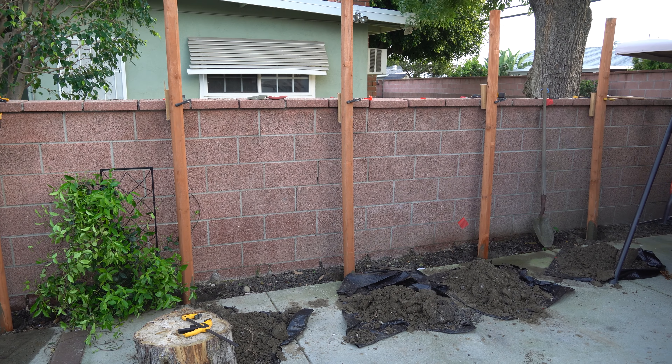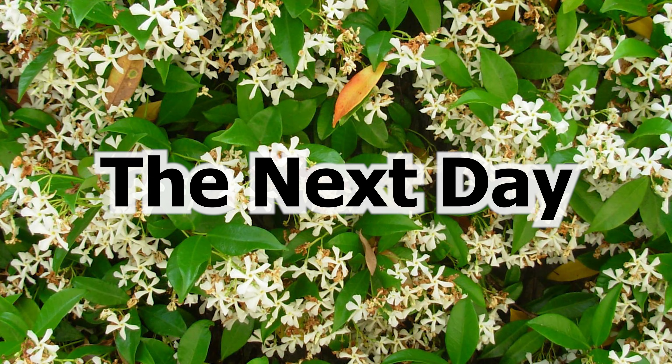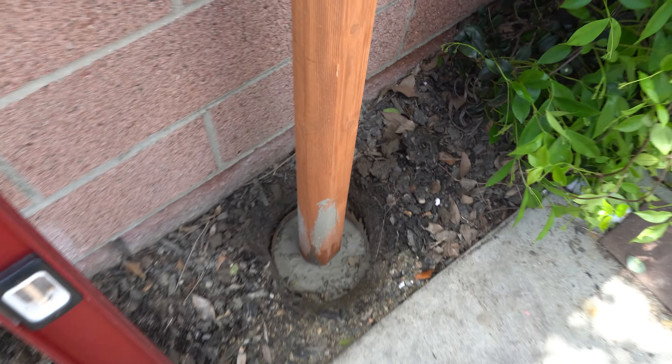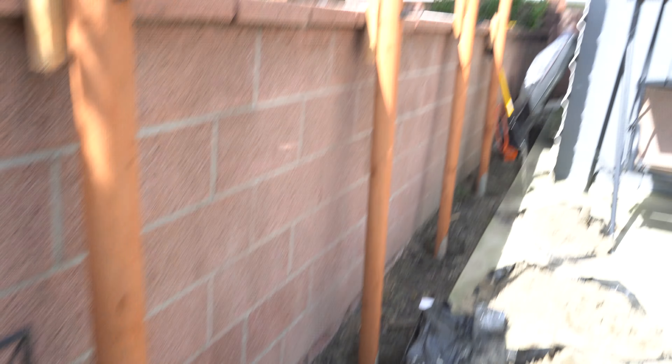We put the round molds in there, measured them all out, and 5 holes later we're good to go. Next, it was time to mix up some concrete.